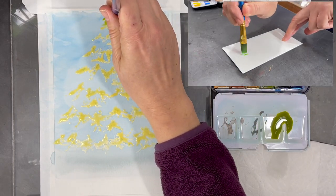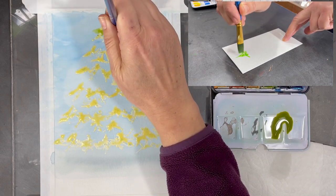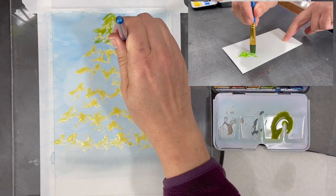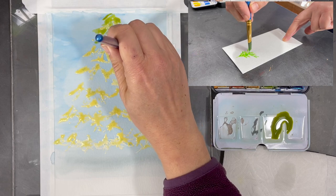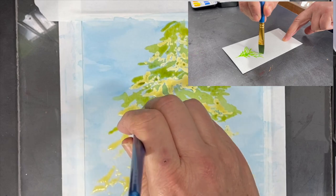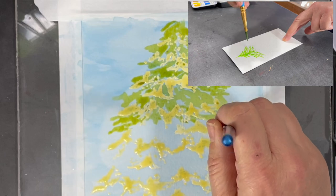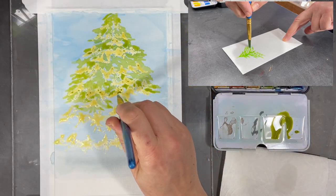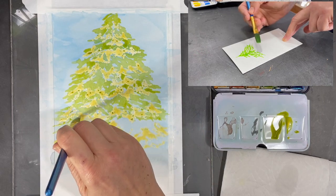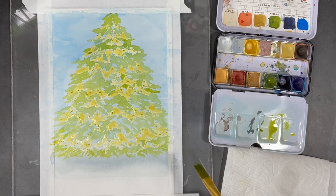Since this overhead camera angle makes it difficult to see what I'm doing, I thought it would be good to show you on a different piece of paper how I'm holding my brush and how I'm using it to simply dab the very tip of the brush down on the paper. I repeat this process moving up and down the whole length of the tree, making sure not to cover the entire area because I want room for more color later and a little bit of light coming through the branches.